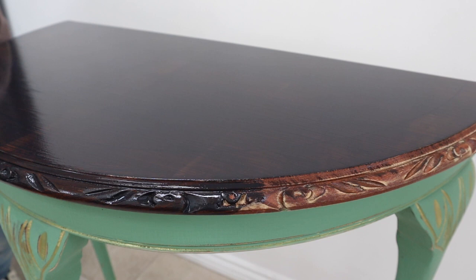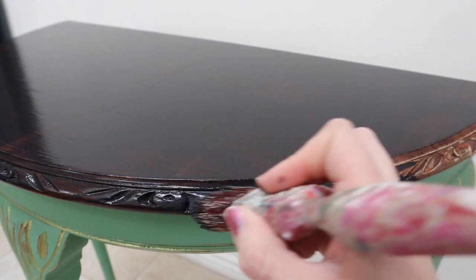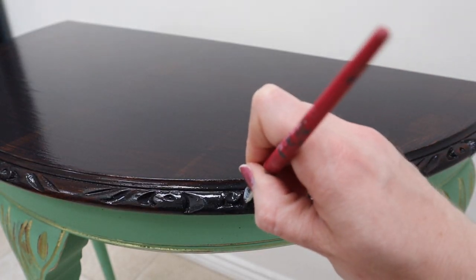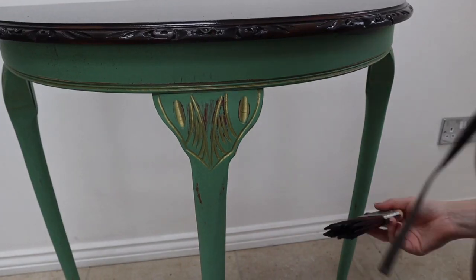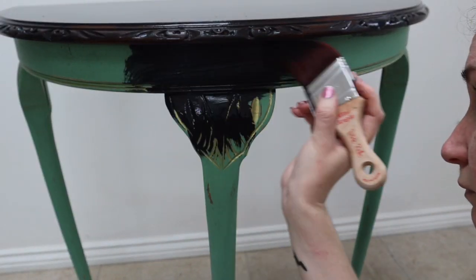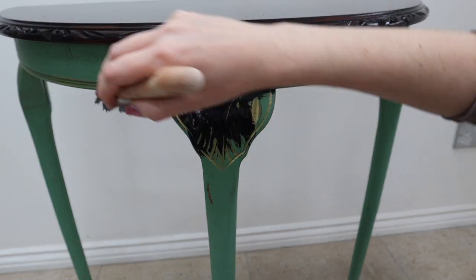I went around the edge of the table with a medium sized brush which got the majority of those ornate details, and then went back in with a detailed artist brush to get into the tiny little nooks and crannies. It was a little bit sad to say goodbye to those gold details — I thought they were really pretty — but I don't think they would have looked right for the new look I was going for.